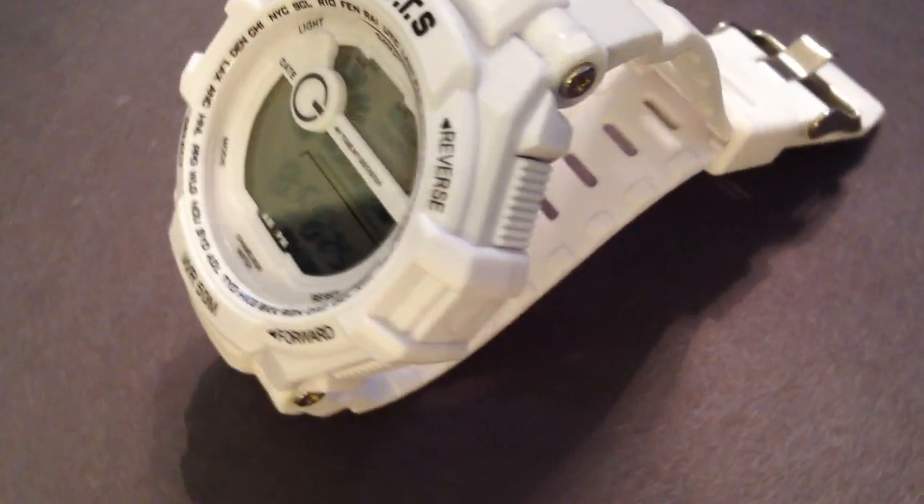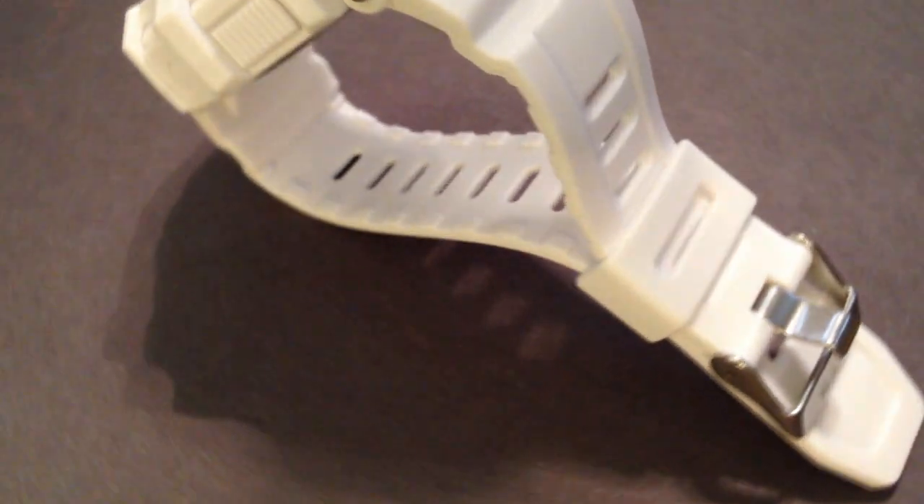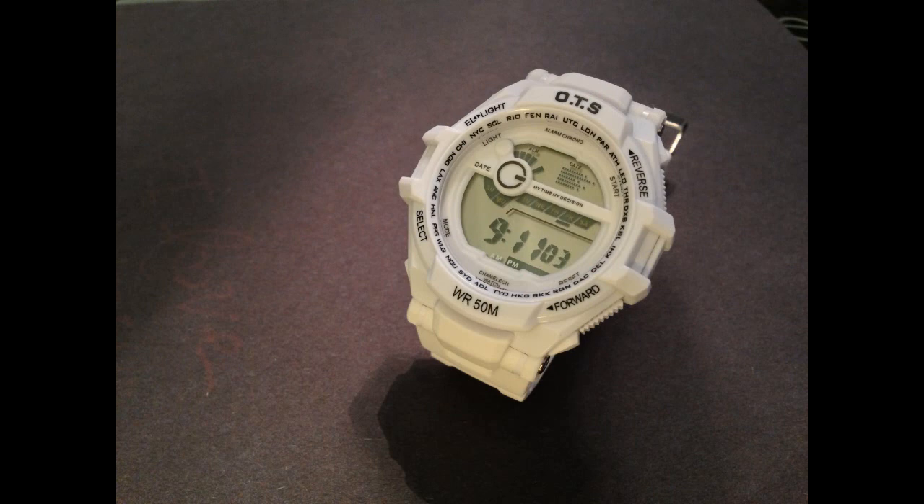The first contestant is OTS — a white poly-cased, or plastic-cased, white poly-band G-Shock knock-off. It says it is water-resistant up to 50 meters. Feels quite nice, and this is contender number one.